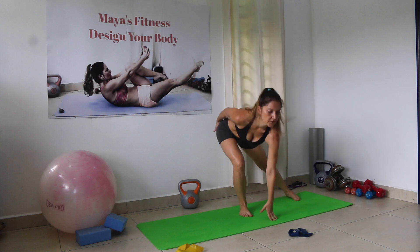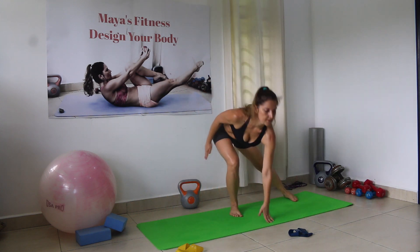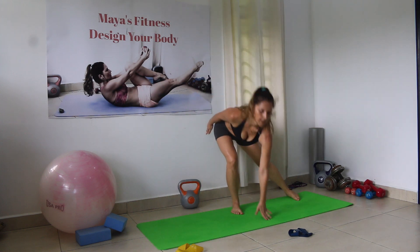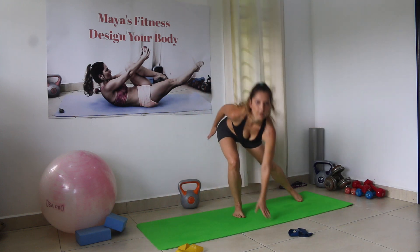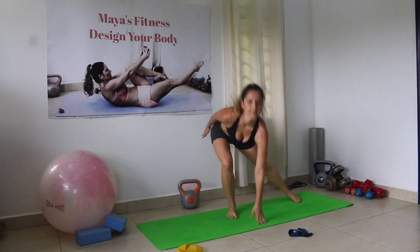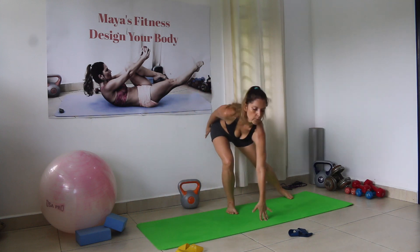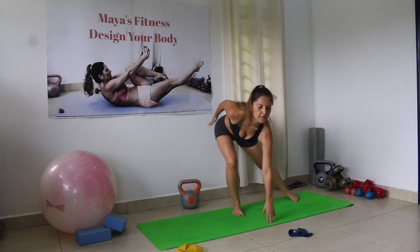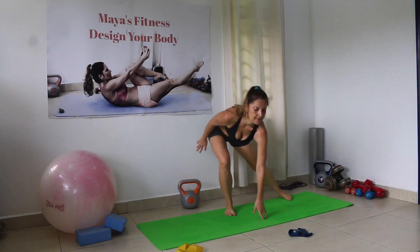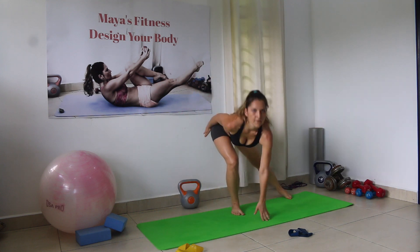Side jump lunges — counting 1 through 30.